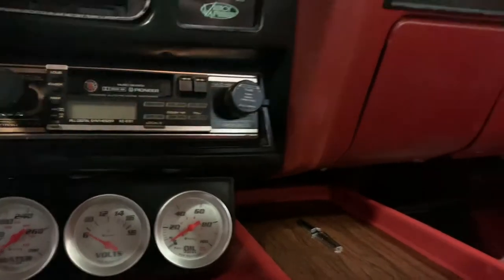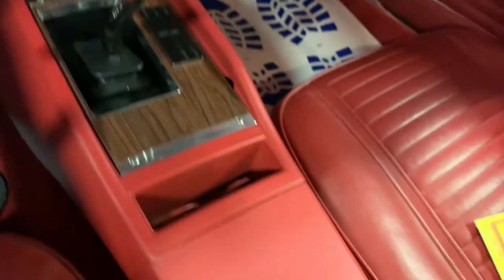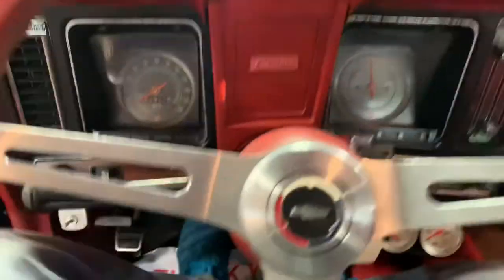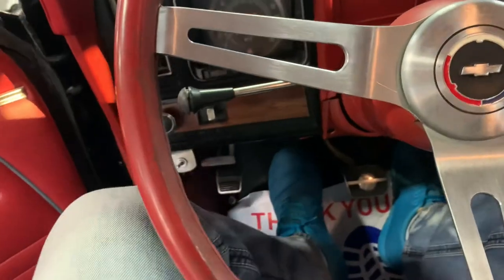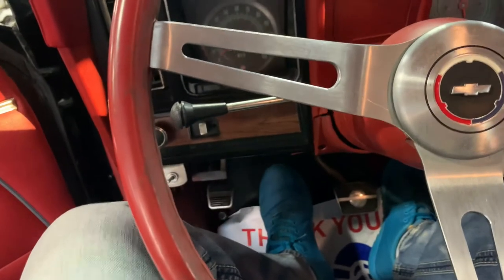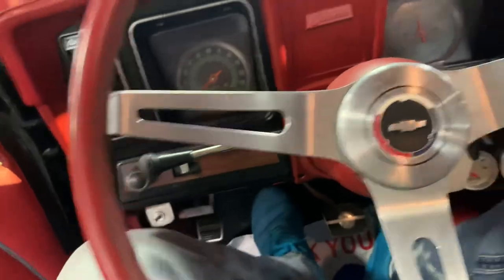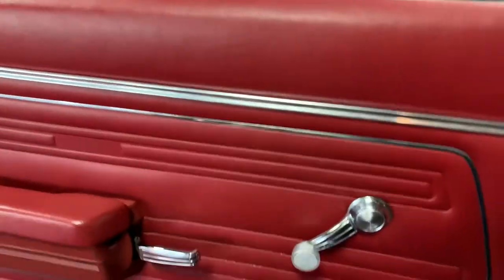A couple of accessory gauges, center console looks great, dash pad is beautiful. This is running a pretty heavy clutch — it is a dual friction clutch. It's very responsive, it's just a lot stiffer than an OEM feel, but it's beautiful. I love driving this car.